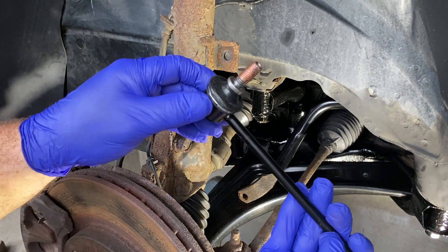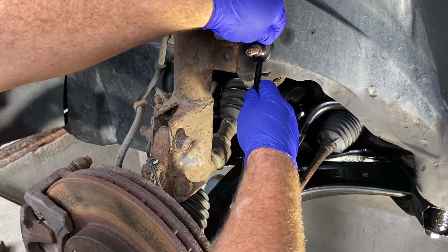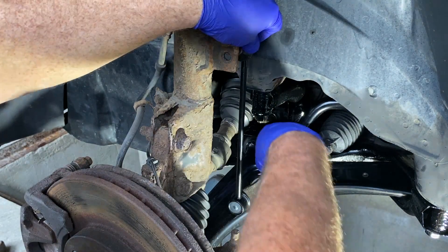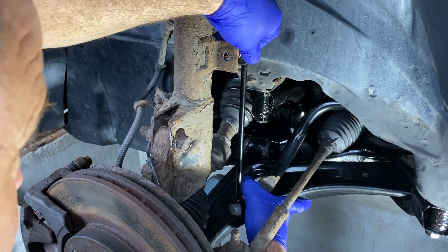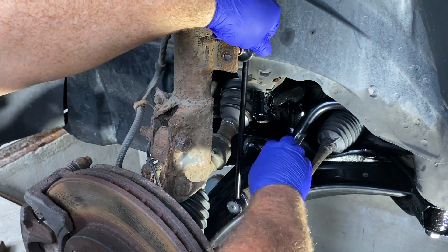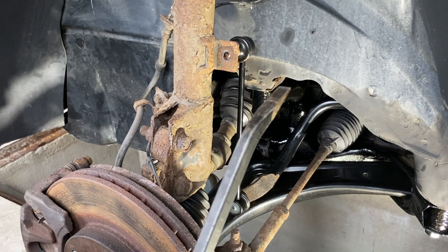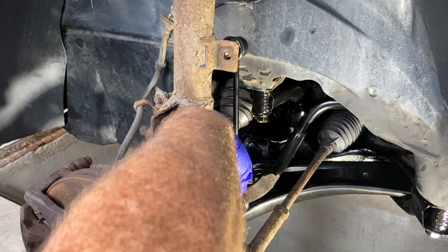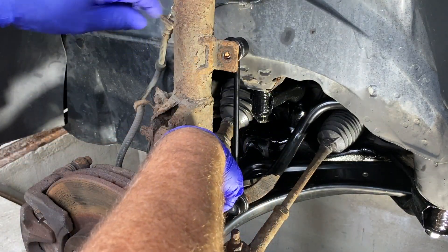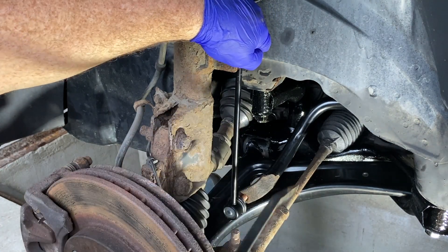All we do is feed that one through the bottom, through the actual anti-roll bar itself, and then feed it through there. We may have to bend the roll bar down a bit to get into alignment, so I'm just going to push down and squeeze it to get the top one to line up. I'll get a pry bar and pop it down through the hole in the wishbone there to bend it slightly. And there — it's popped in.